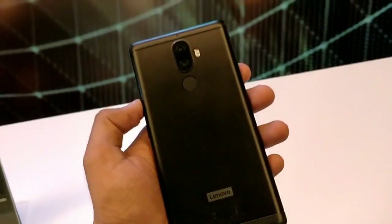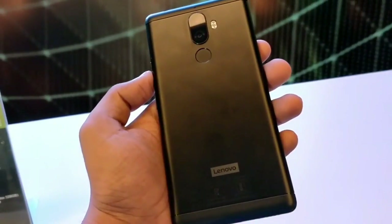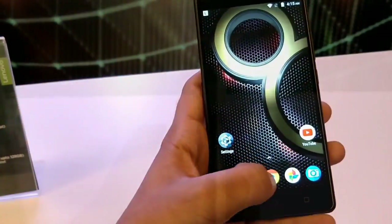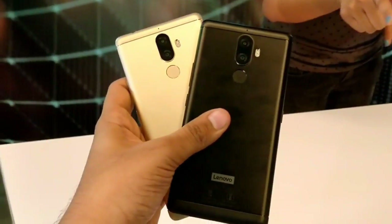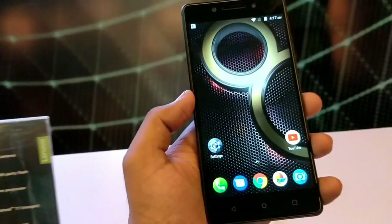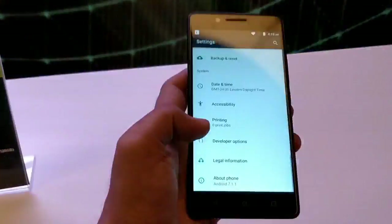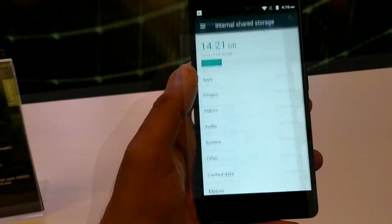The device is pretty heavy as it is made of metal and has a large battery, weighing about 180 grams. Starting with the software and UI, it runs stock Android which is pretty nice for a Lenovo device, because most of the time Lenovo uses their own skin and UI. But this time they have installed stock Android because it is smooth and gives more power. On the specs side we get the Helio X23 processor, 4GB of RAM, and 64GB of internal storage. The UI is pretty smooth and it runs Android 7.1.1 Nougat.